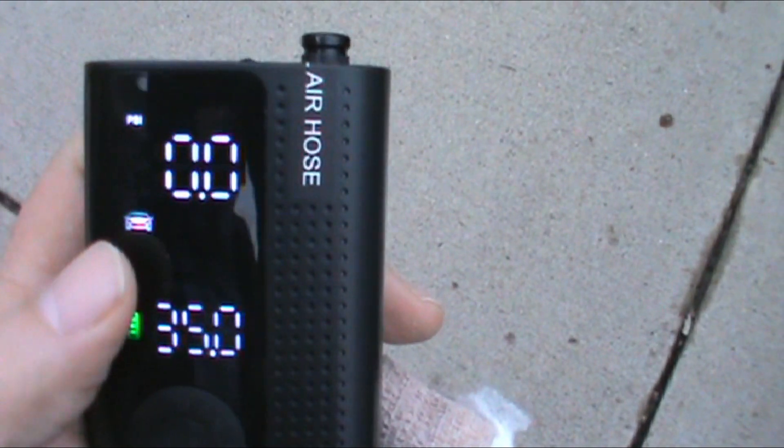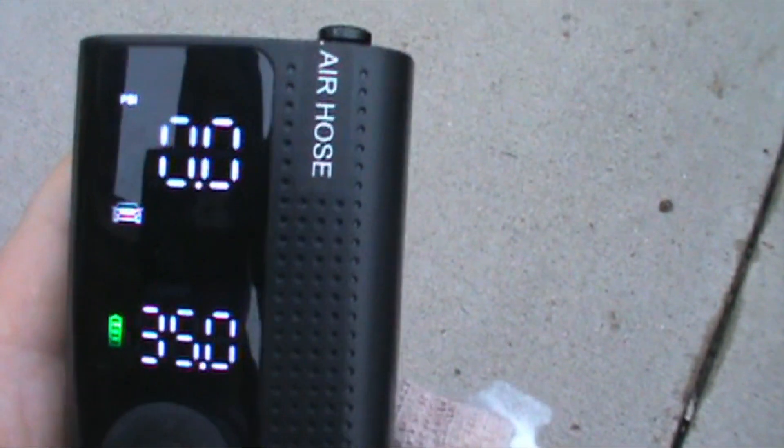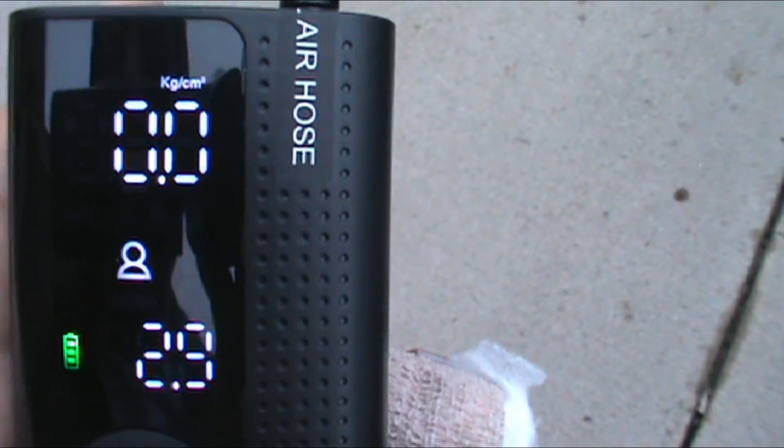Notice the little icons at the top — you can use this for your car, a motorcycle, a bicycle, or a ball, whatever it may be.